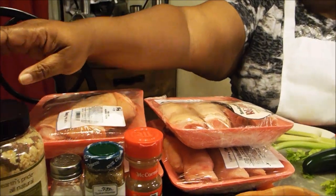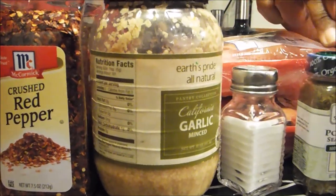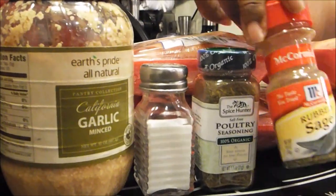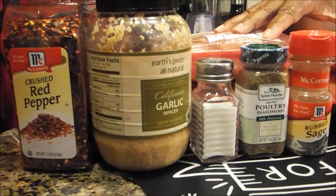Now in order to make my pig ears and my pig feet, I normally use crushed red pepper, minced garlic, salt, poultry seasoning, and sage. That's just to make my pig ears and my pig feet.